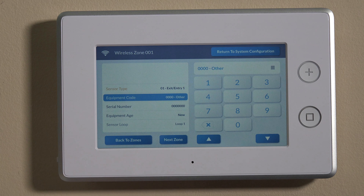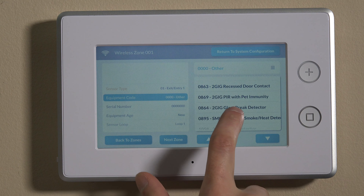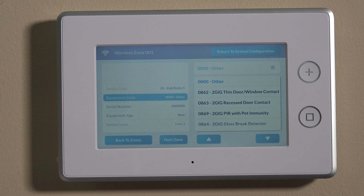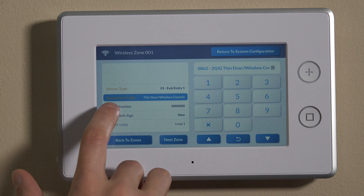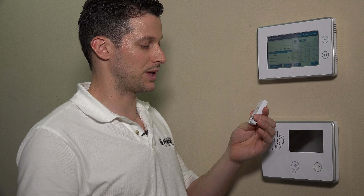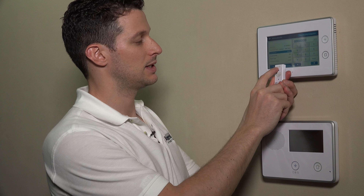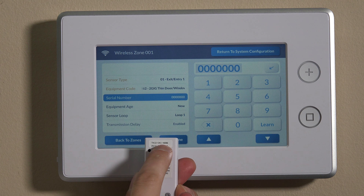Each piece of equipment on the 2GIG panels has a specific code number associated with that particular piece of hardware. You can use the three-line horizontal symbol on the top right, and it'll show you not only the codes but which device we're working with. This is the 2GIG thin door window contact — we can select that as the equipment code, and you'll see it turns orange. Then we move down to serial number. There are two ways to enroll the serial number: one is to manually enter it using the serial number listed inside the unit, or from the back side — it says TXID: 041-4896, in the format of three numbers, dash, four numbers.